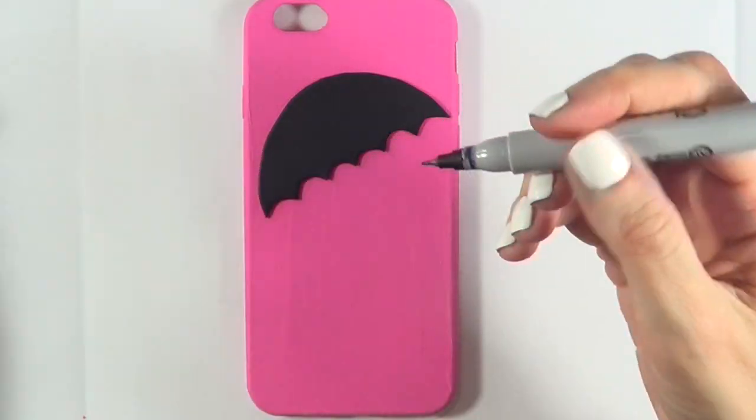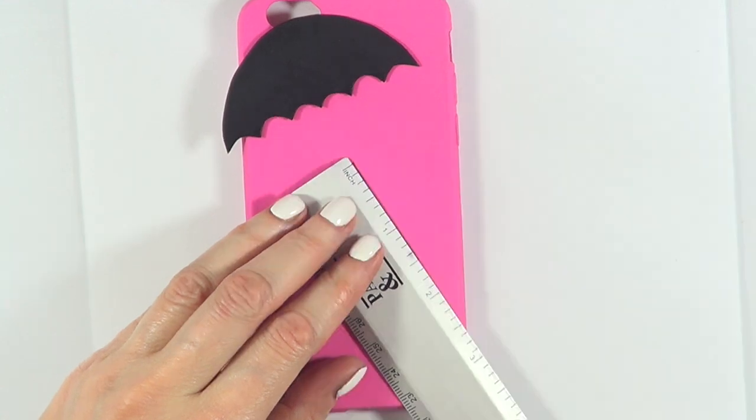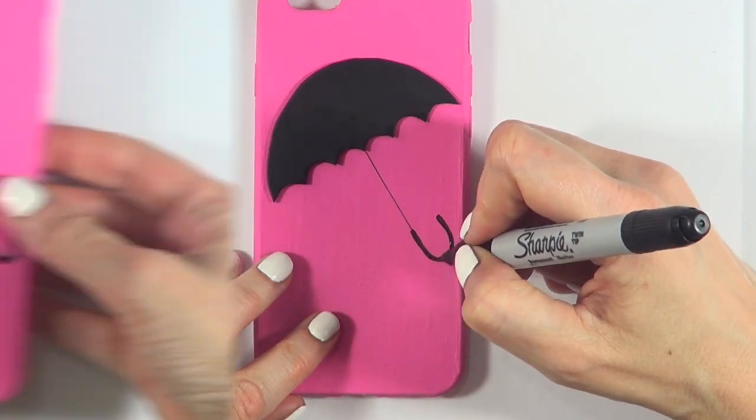Once my phone case has dried, I'm just going to be putting the umbrella as I want it to be, drawing a line with my Sharpie, going with my ruler, and then the curvy part with the other part of the Sharpie.